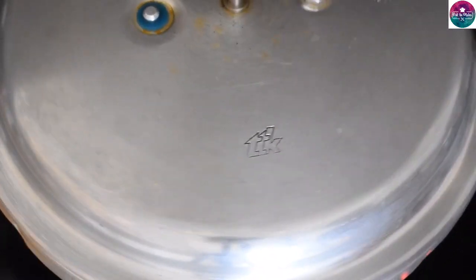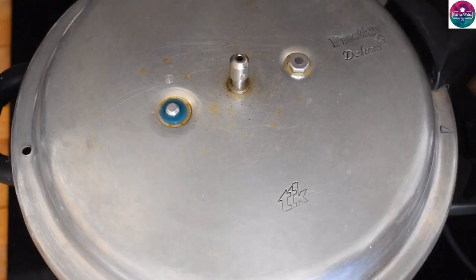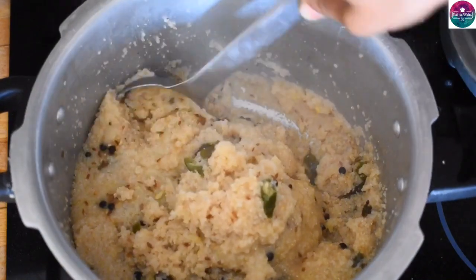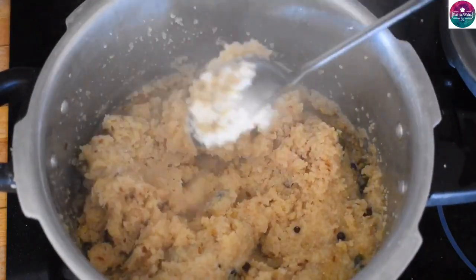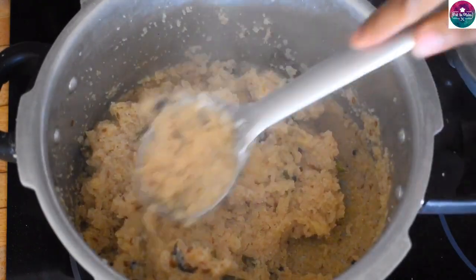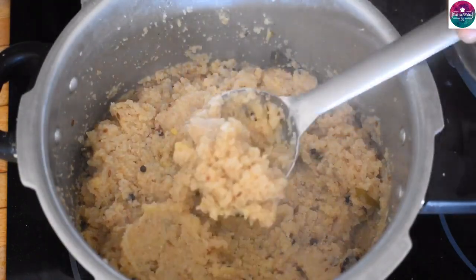Now, put a whistle on the pressure cooker and apply pressure. The foam is ready and very soft — this foam is very soft and very good.